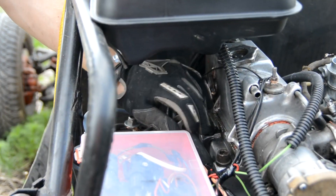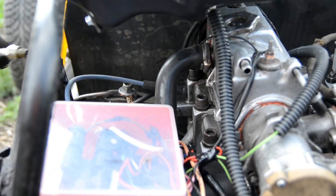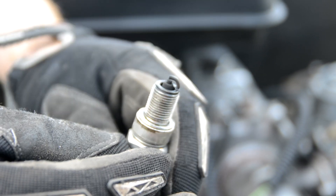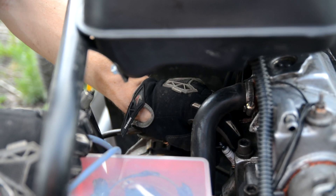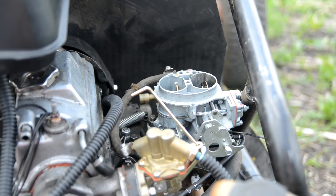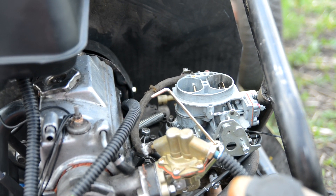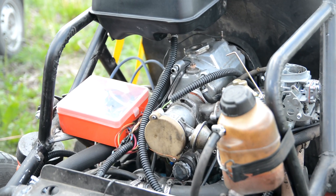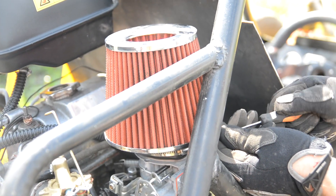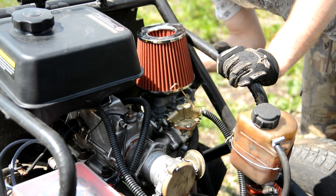After a short run the engine stalled and wouldn't restart. I checked the spark plugs — they were in normal condition. I also checked for spark visually; the camera couldn't capture it but the spark was normal. I reinstalled the plugs and tried again. The engine started, warmed up a little, and began running steadily — but then stalled again after reaching operating temperature.